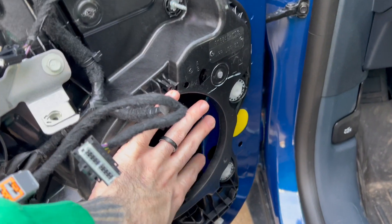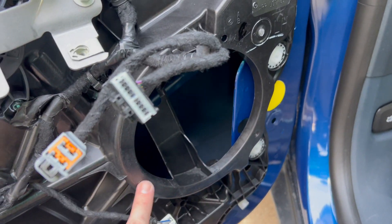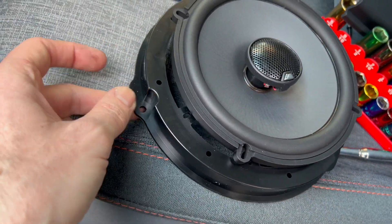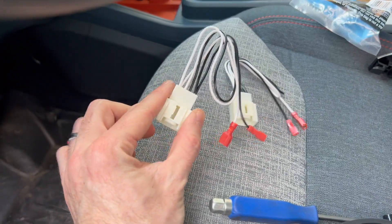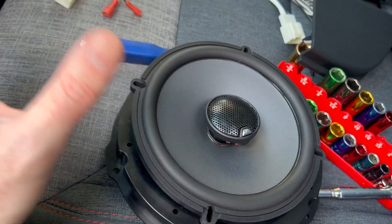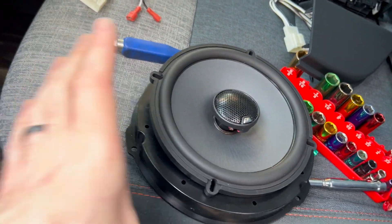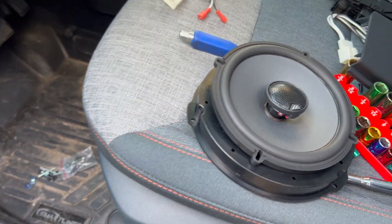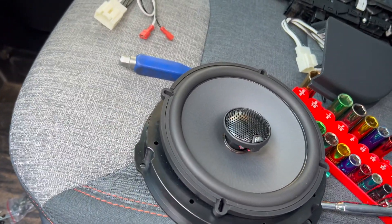So now with the door panel off, the speaker would be right here. There are three bolts that hold it in. You will need these mounts as well as these harness plugs to install the new speaker — I'll have everything linked down below. You do need some accessories just to make it fit, but it's not a big deal.